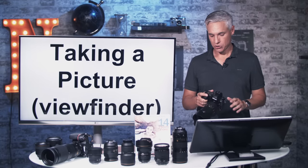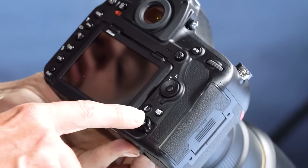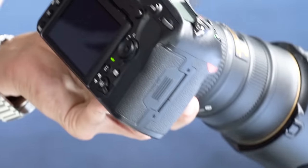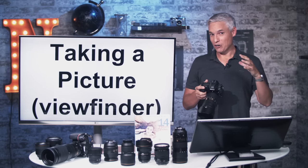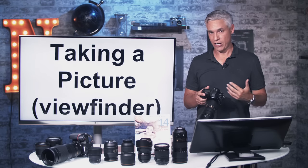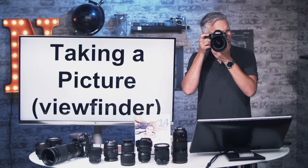Let's actually take a picture. There are two ways: with live view on the back screen or with the viewfinder. If you're under 30 you'll probably want live view; over 30 you'll likely prefer the viewfinder. I like the viewfinder because it blocks distractions and focusing is much faster. As long as nothing is showing on the back screen, look through the viewfinder, push the shutter halfway to focus, then push all the way to take a picture.